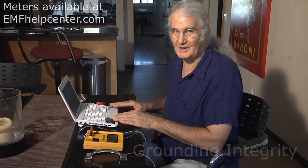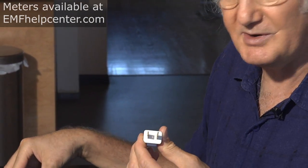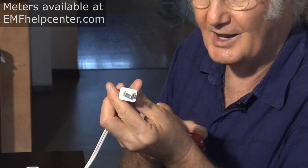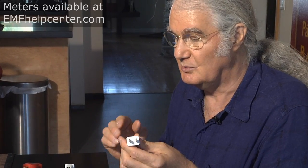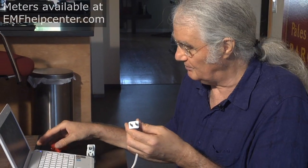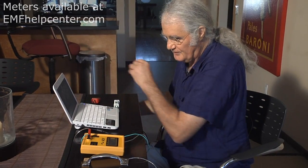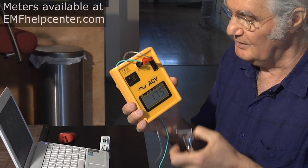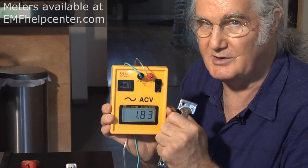One thing often overlooked is high electric fields from an ungrounded laptop. The power cord has two prongs — hot and neutral — but no third ground prong. The configuration you want is the grounded three-prong cord, not the two-prong. If you only have a two-prong, you can replace it with a grounded cord at www.prontocharger.com — give them the make and model of your laptop and they'll sell you a grounded cord. To show what this does in terms of electric fields, I'm holding the body voltage meter and currently reading 1.8–1.9 volts.